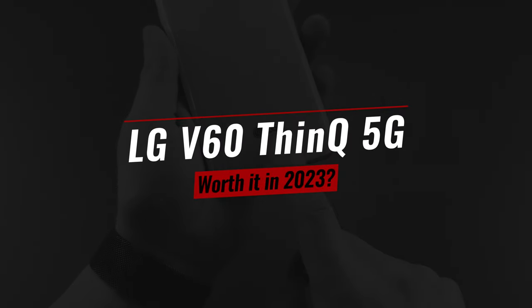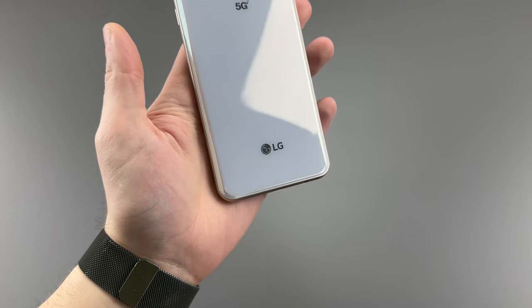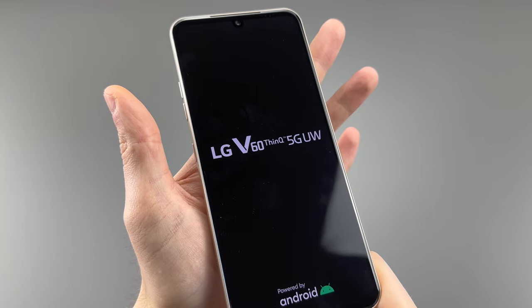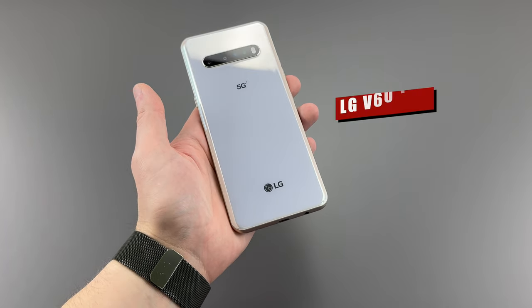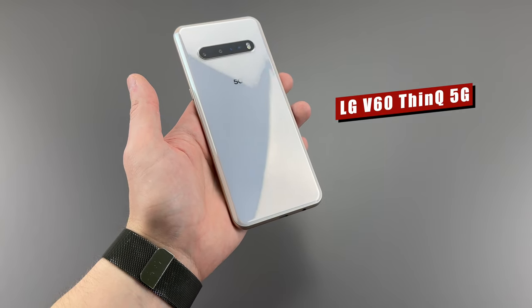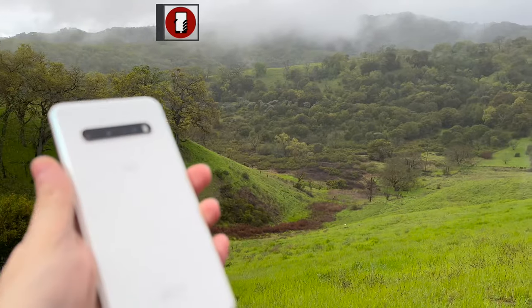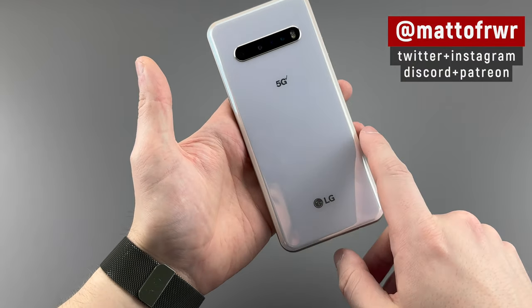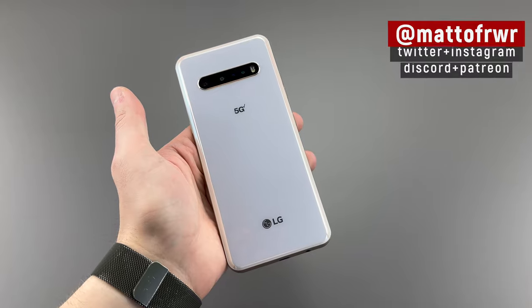LG has been making phones for so long that they stopped. This ended in 2021 with the last flagship phone being the LG V60 ThinQ 5G, which is a very long name for such short words. But three years after its launch, how does the LG V60 hold up? And more importantly, what's going on with the pricing? Hello everyone, this is Matt from Real World Review, and it's not too often that I get to review an LG phone. Anyway, let's talk about this heavy duty phone.